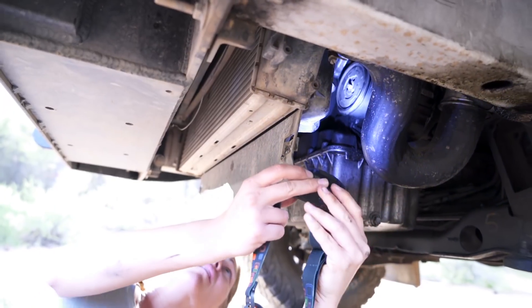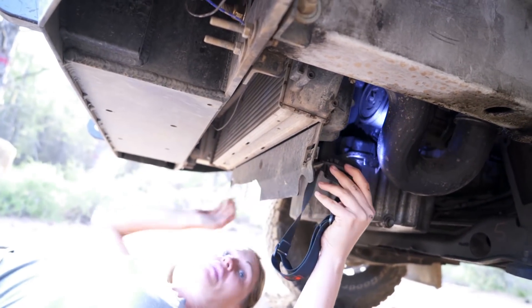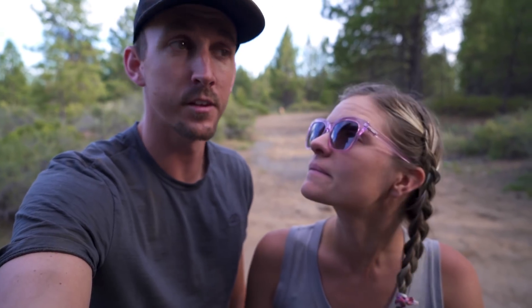All the other pulleys are moving freely. The alternator pulley is moving great. The tensioner pulley is also moving great. The water pump pulley, even though it's melted, is still moving well. The AC compressor pulley is the only one that's not working.